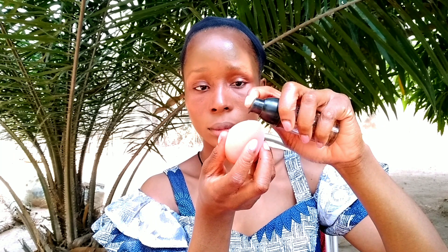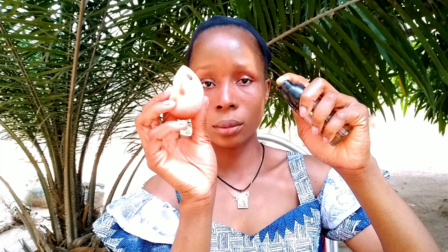The setting spray makes your makeup last all day and longer. Since you are going for a party and going to dance, eat, sweat, and everything, it's going to make sure that your makeup doesn't move.